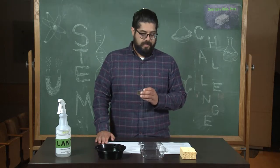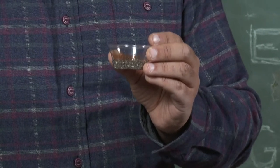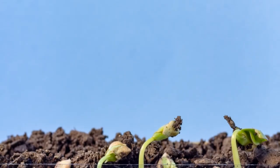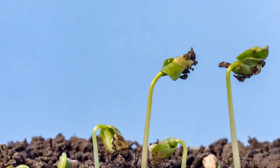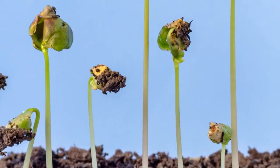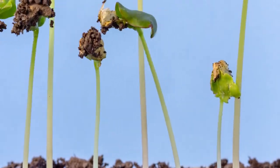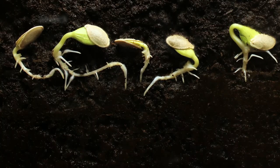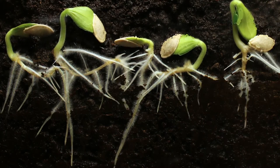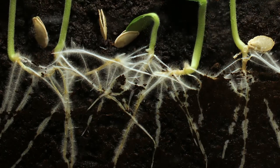A bit about seeds: even the tiniest ones contain all the food and the instructions necessary to sprout a new plant. The plant depends on the energy stored within the seed to grow. As the seed soaks up water, its food stored inside begins to be converted into energy in the form of enzymes. The enzymes trigger the seed to send out roots and germinate. The roots break out of the hard protective outer layer of the seed called the seed coat, grow downwards, and begin to anchor the plant and absorb water and nutrients.